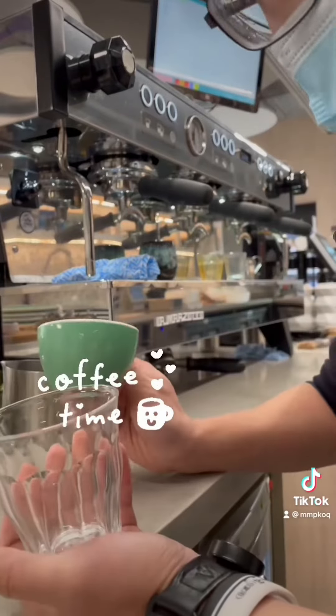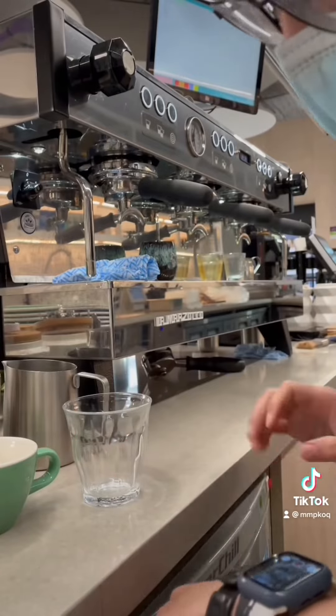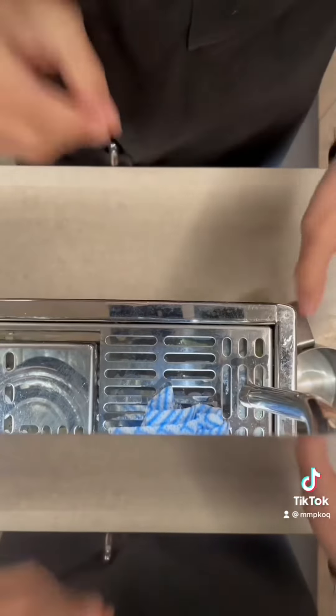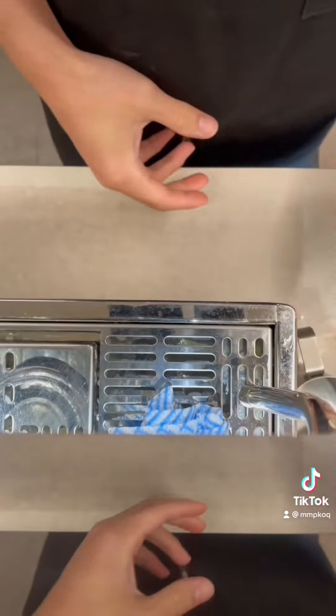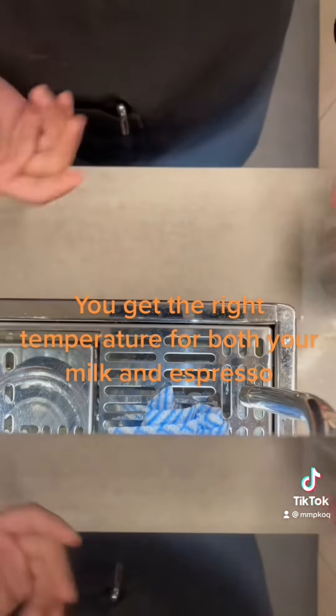I'm going to make a coffee and show you in a glass and in a mug what we normally do in this cafe. Before you heat up milk, you should always have your shot ready — that way you can pull your milk in a perfect way.